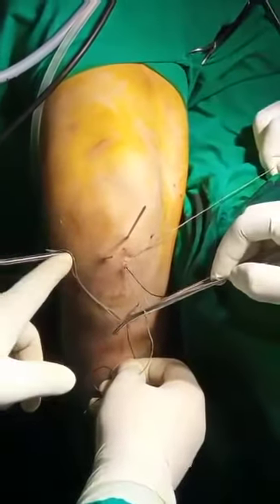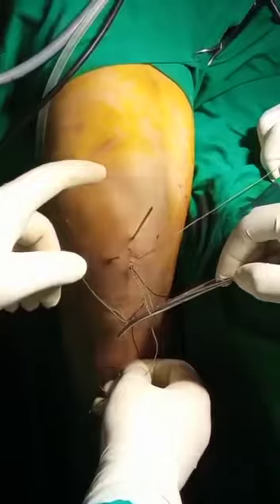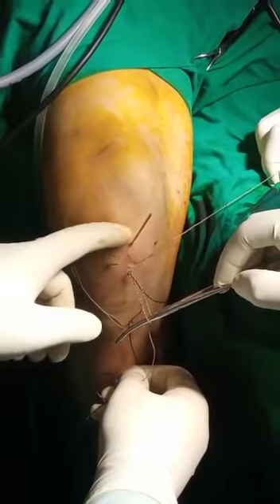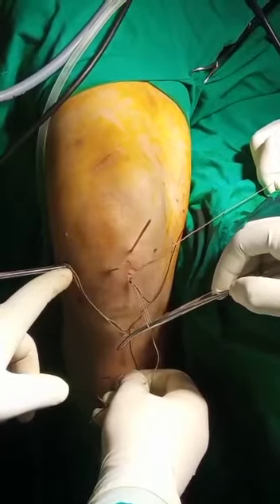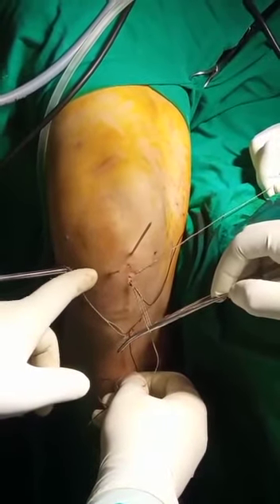This was done by arthroscopy. This is the anterolateral portal and this is the anteromedial portal. For the primary reduction, we held it with K-wires and then passed one fiber wire from the lateral tunnel.